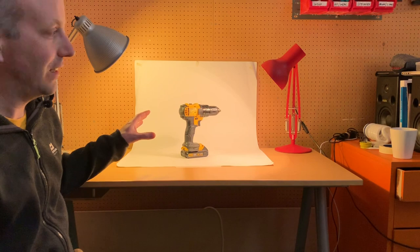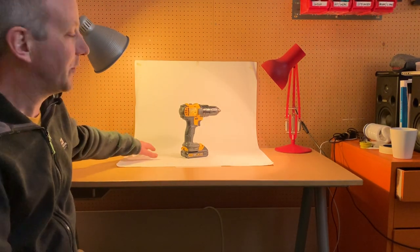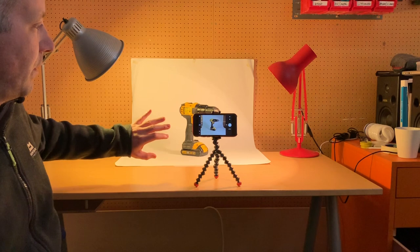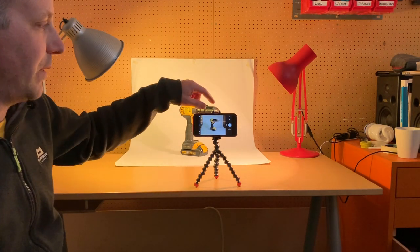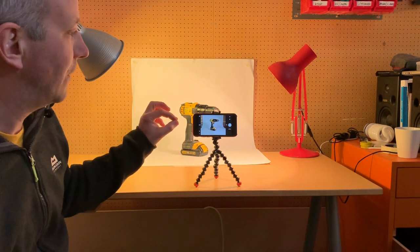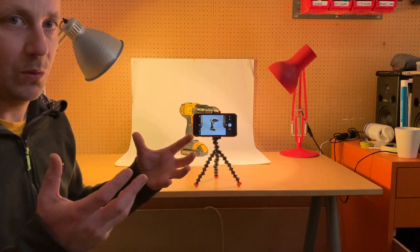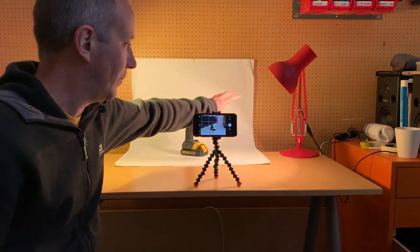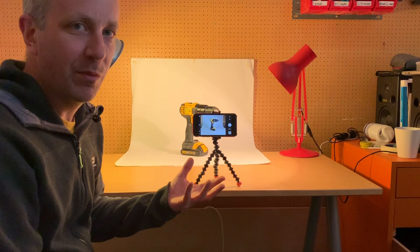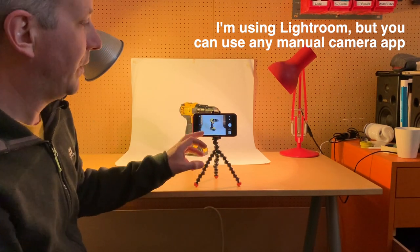Now with the curtains closed, almost all the light is coming from just these two desk lamps. This means the colour of the light is uniform within this area, so we can start shaping the light to get better control over how it falls on the product and how shadows appear on the backdrop. I've pulled the table forward and pushed the backdrop and product further away to get some distance for the camera, because phones typically have wide-angle lenses and things too close can look really distorted. I'm using Adobe Lightroom on automatic settings to take these photos.